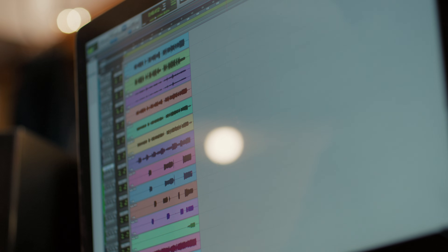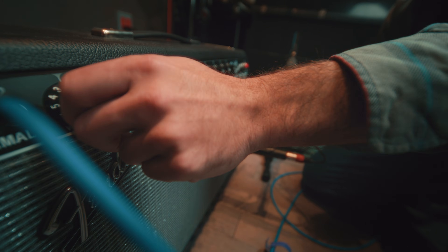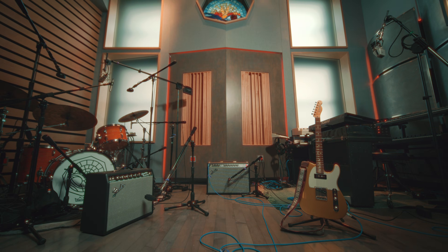You open up that unfinished session from 2019. That was a good take. The custom Fender Champ you tracked in a basement with terrible lighting but insane tone. You forgot the settings. You sold the pedal. The tone is gone. Unless you capture it.